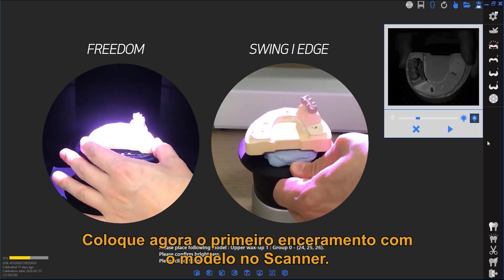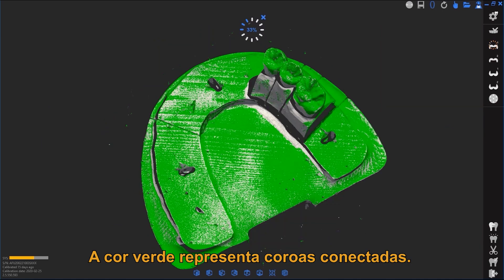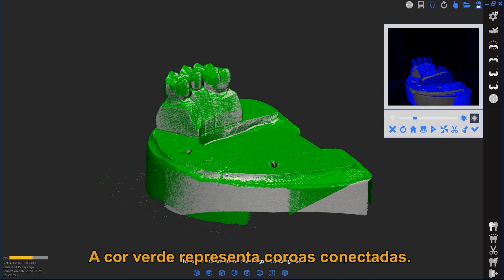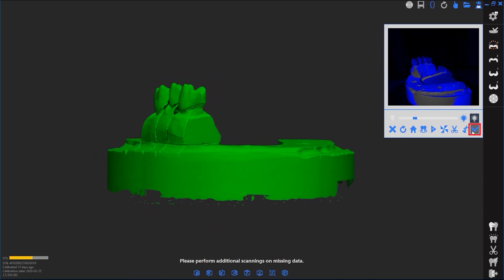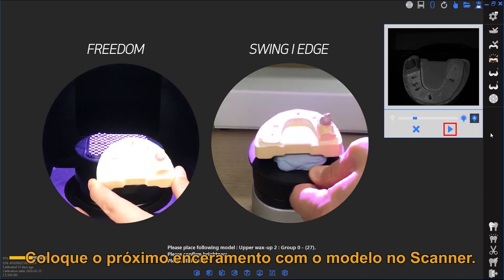Place the first wax-up with the base model in the scanner. Then place the second wax-up with the base model in the scanner.